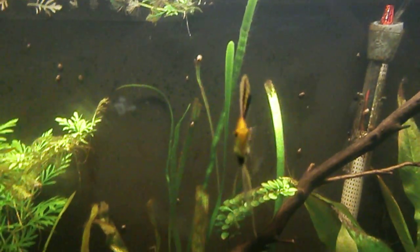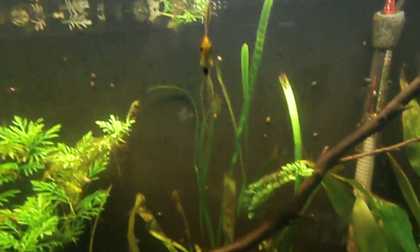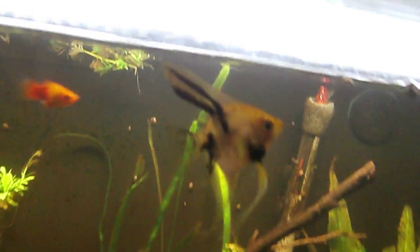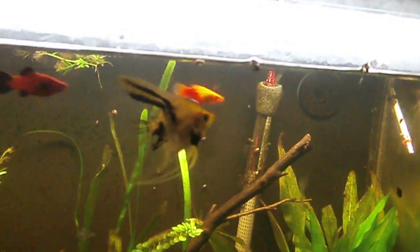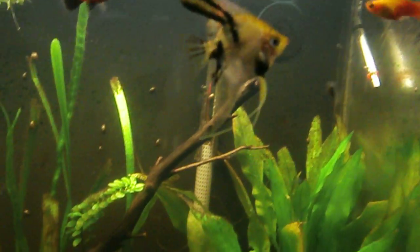Look at this beauty. He's about — I'd say — slightly bigger than quarter size right now. He's posing. Look at him. Lately Gordon's showing off, going off for the camera.